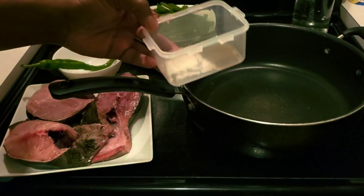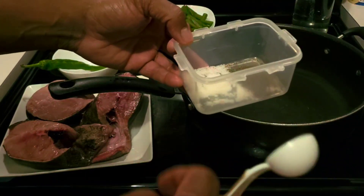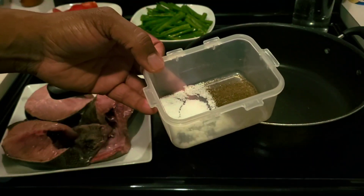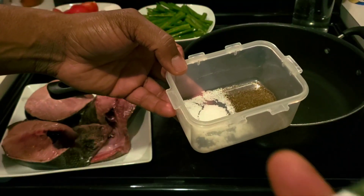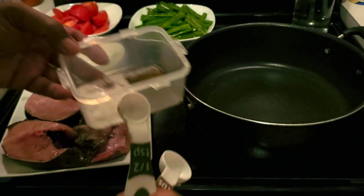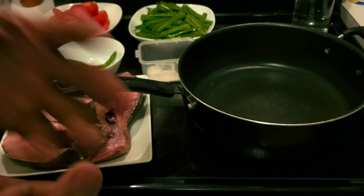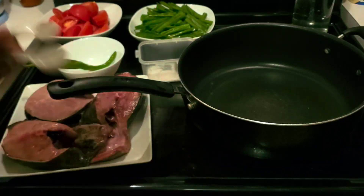We're going to need one and a half tablespoons of salt, and then for your pepper you're going to need one and a half teaspoons. Of course, if your salmon soup is for more than two or three people, you're going to adjust those amounts accordingly.